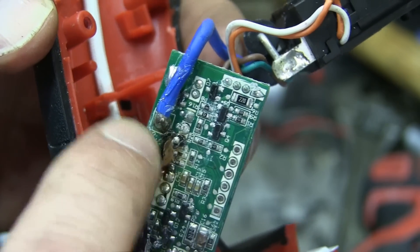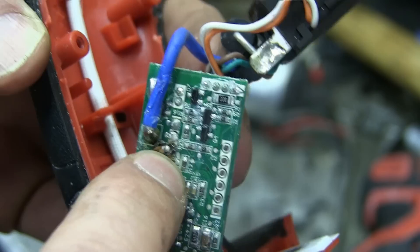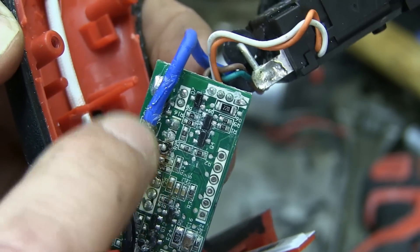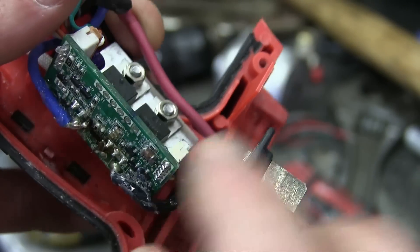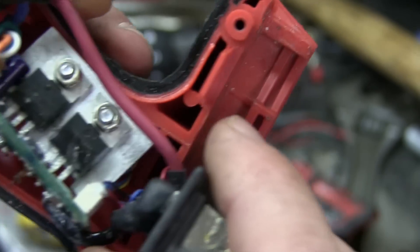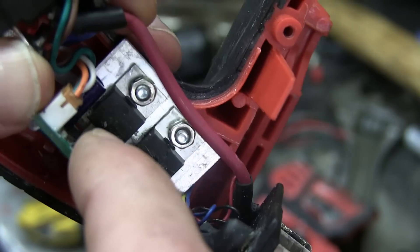Blew a cap and a surface mount resistor off, and you can see the fiberglass — yeah, what is this, P4? PC4? PB4? Something 4. Good news: we still have some copper here, so this is potentially salvageable. I have done this before where we run a jumper wire and then put in the new discrete semiconductors.